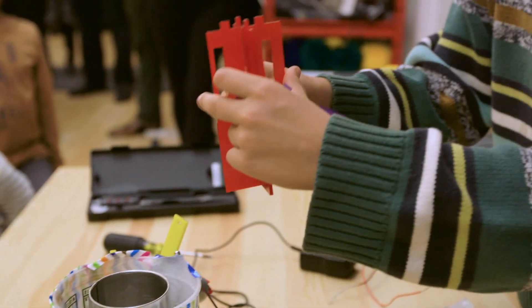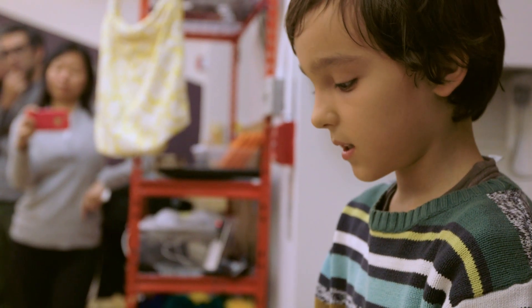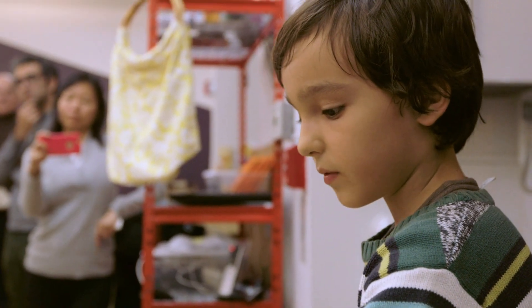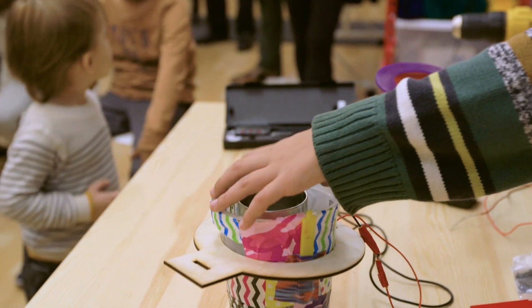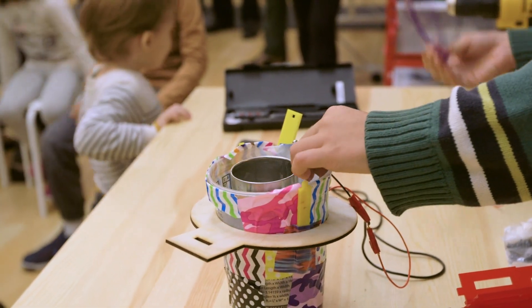We designed it by making it fit into these holes here. We designed the circle by measuring the outside diameter of the metal container and the inside diameter of the plastic container.